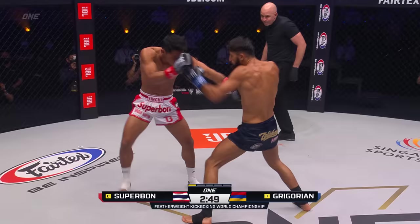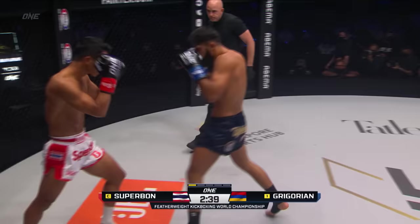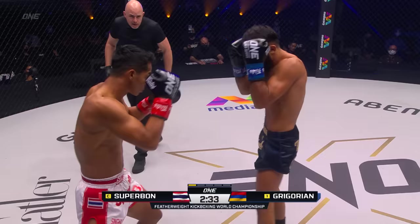Front kick early from Superbon. In the white and red, a nice stiff jab from the track. Outside leg kick from Superbon, high on the thigh.